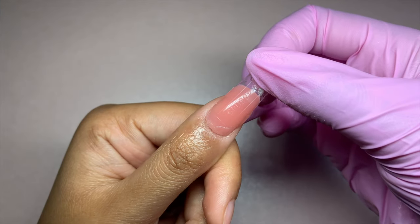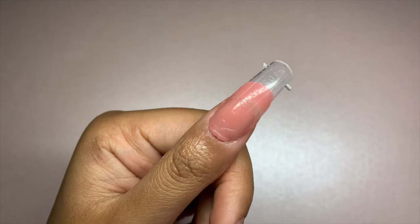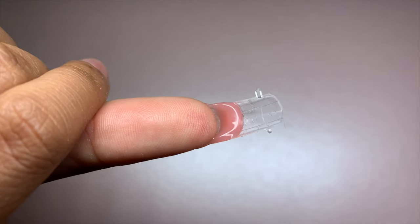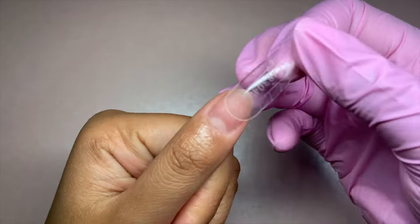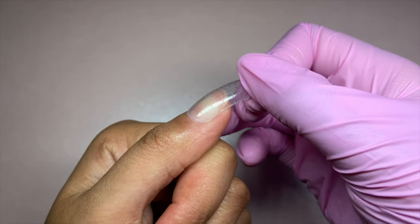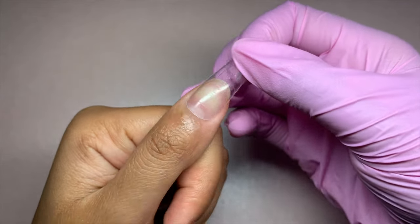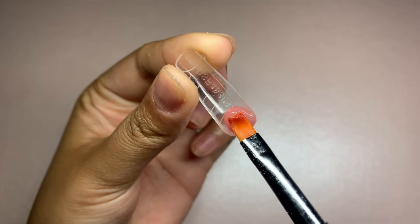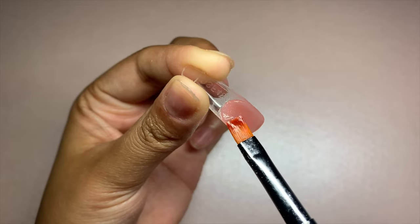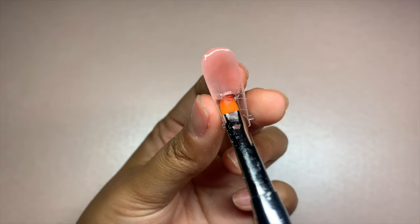The next issue is applying too much pressure when placing your dual form. Because of this, you can get an extra amount of gel squeezing out from the sides and onto the cuticle area. The underside of the nail will also be bulky, meaning you've applied too much gel and too much pressure. To correct this, make sure the dual form fits from side wall to side wall without any gaps. If the dual form is too big, use the Glow Tips hand file to file it down. Next, make sure you apply the correct amount of gel onto the dual form — not too much and not too little.